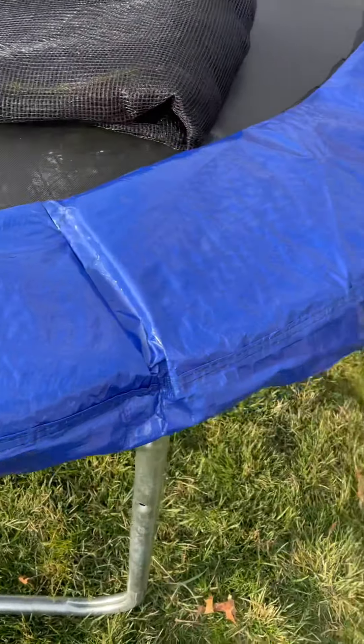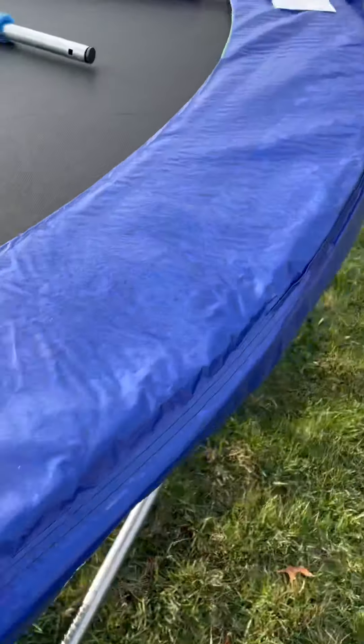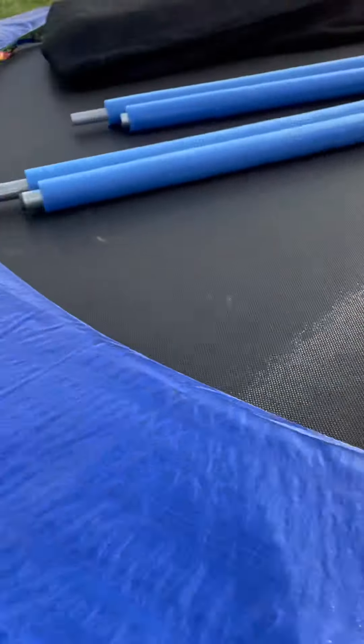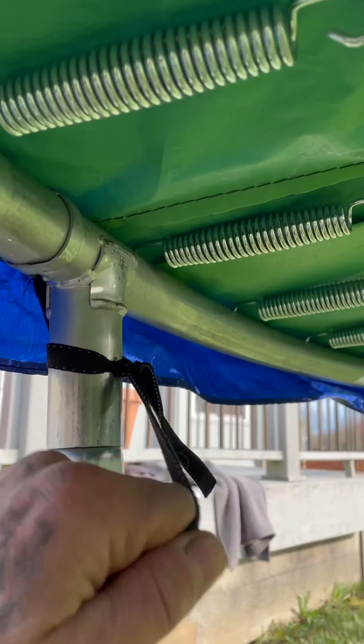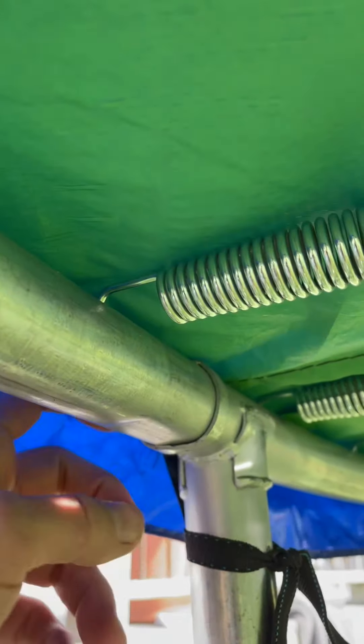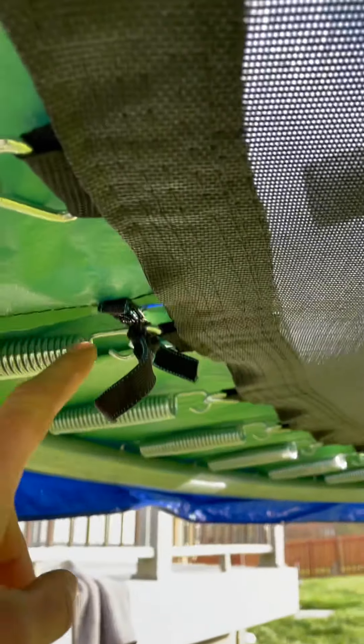Next thing you're supposed to do is put the foam frame pad on all the way around. I already did that — it was very windy. They had these little strings and you're going to tie them: come from the top, tie there, then take those ties into the triangle, and you do it on every support leg.